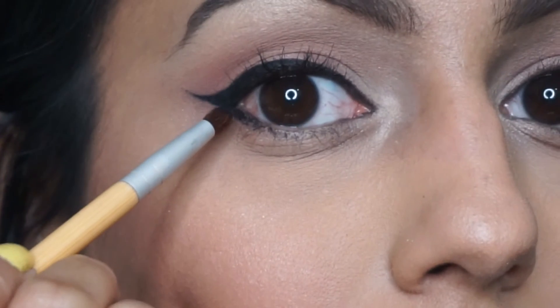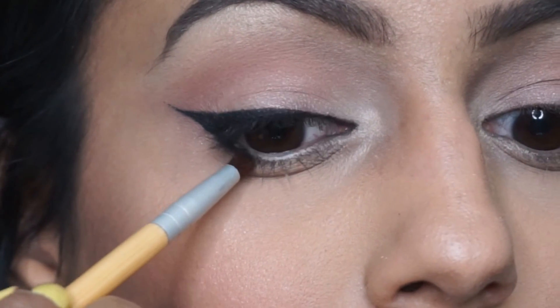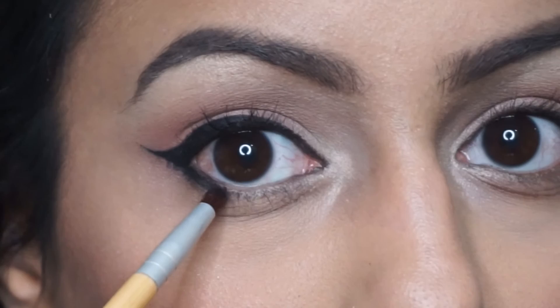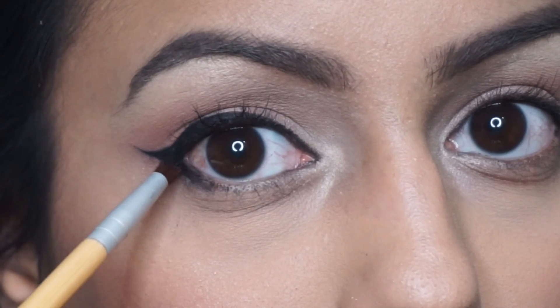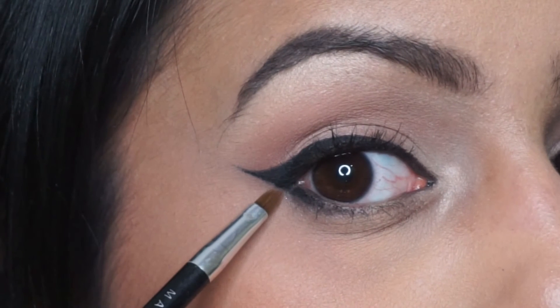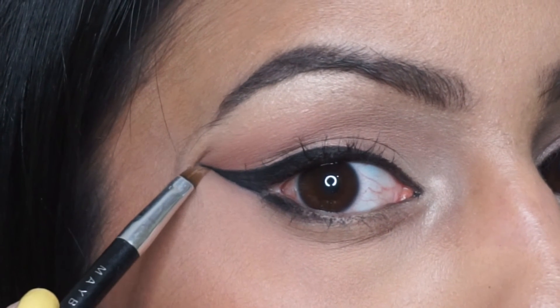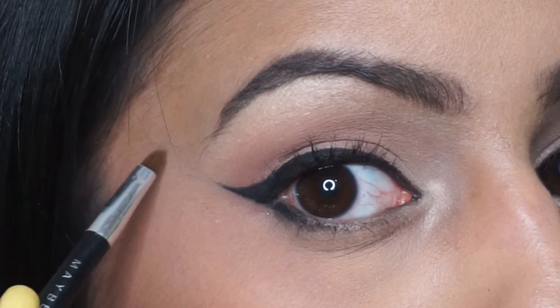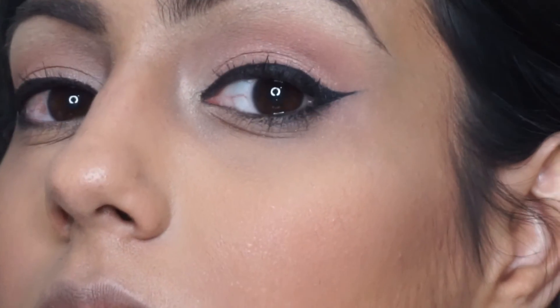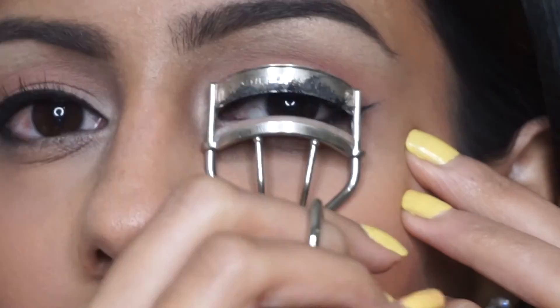I'm taking any black shadow — this is Anastasia Noir — with an EcoTools brush, and I'm just smoothing out and blending out that lower lash line. I want to clean up the edges a tiny bit, so I'm taking a flat synthetic brush and dragging it right up against the bottom of the wing. What it does is it sharpens it and gives a little trail to your wing, like you can see here.